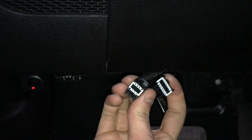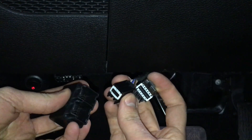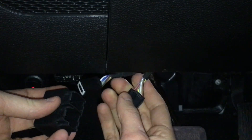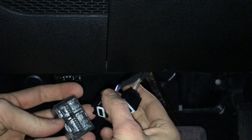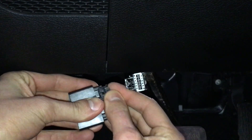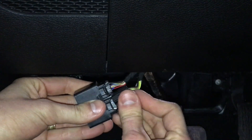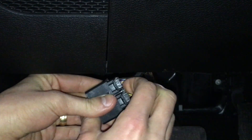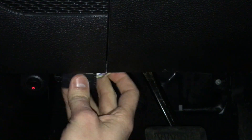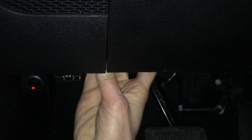They're both specific sizes — very easy to install. This is not going to require you to make sure you keep them on the right side. They're both their own specific size, which makes it pretty easy to install the bypass module here. You'll click both connectors in, and then once you're connected, tuck it back up into the dash so it will not fall out.